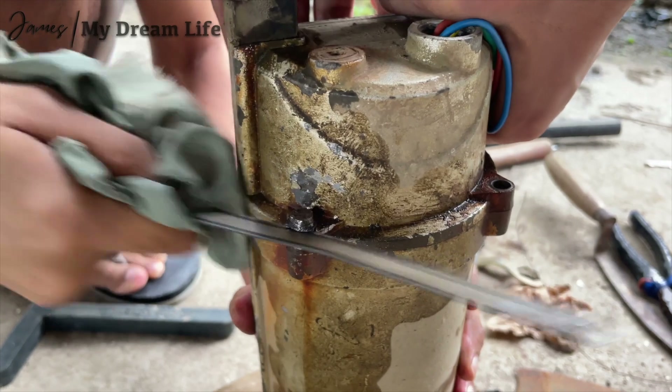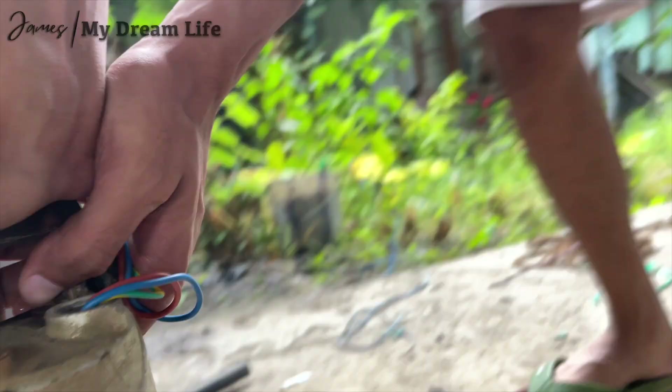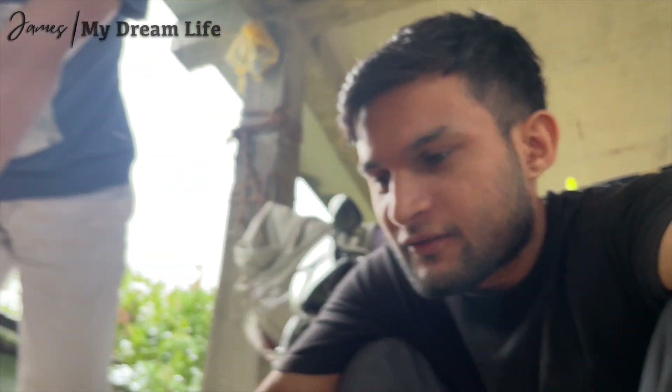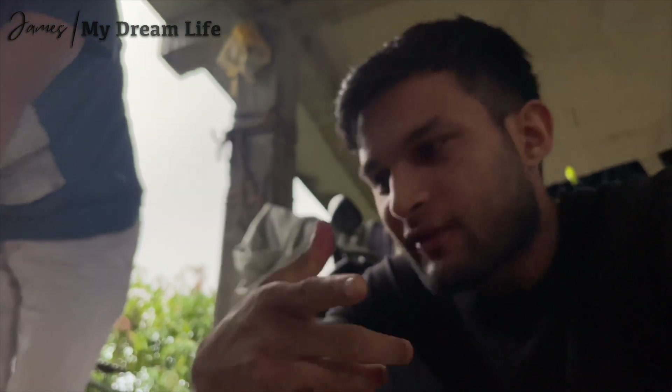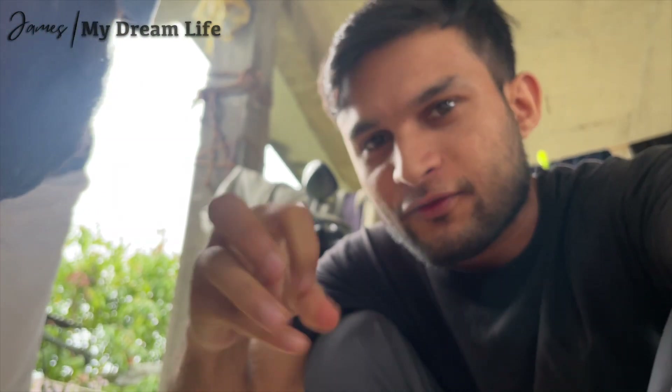Someone said just buy a new one — we tried that with the rains. The bolt only turned round yesterday. I brought two — number seven and number eight. The number eight was the perfect fit, but it was already a round figure so it could not hold anything.